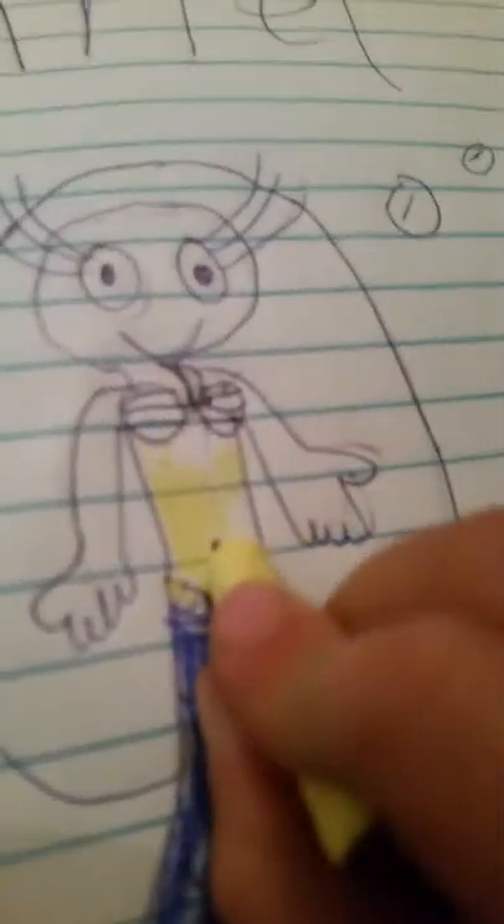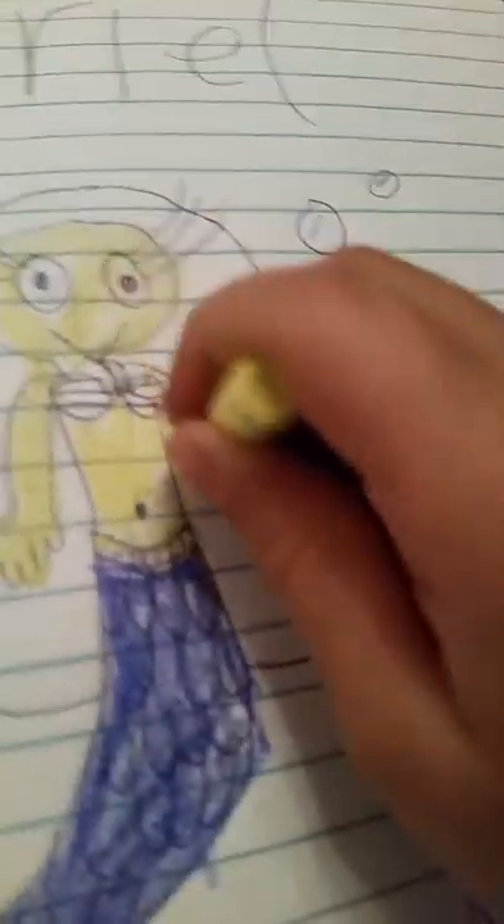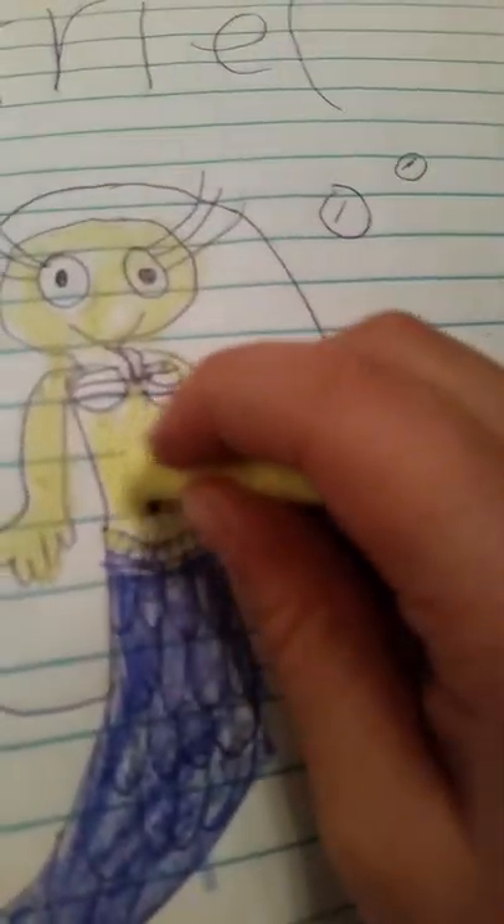It doesn't look like an oil pastel, but it is. See? Look at how oily it is on me — it's an oil pastel. It doesn't come off easily. I've done some of the coloring with this oil pastel. Then you're going to blow off some of the oil pastel once you're done.